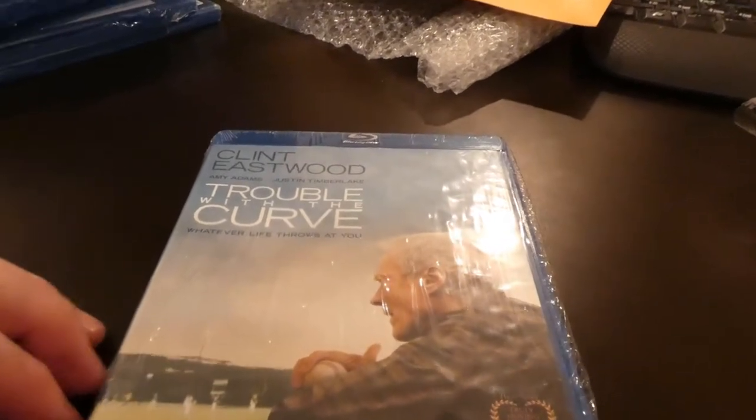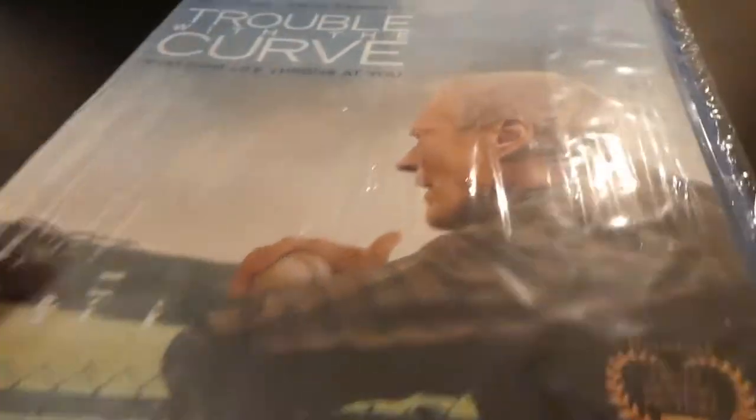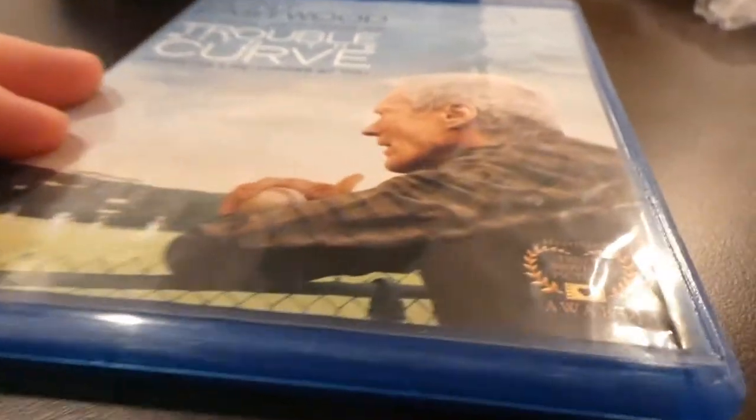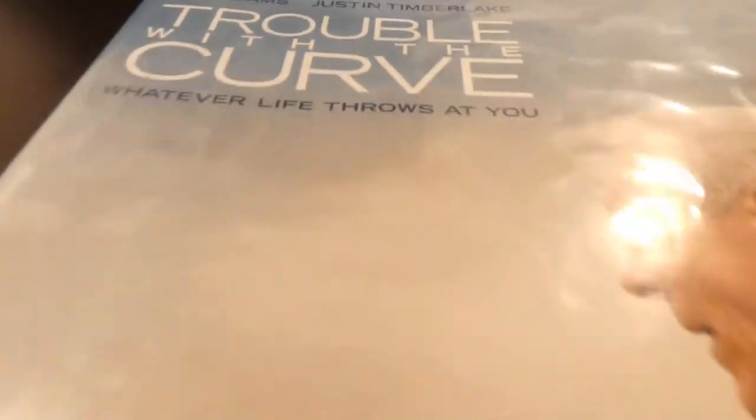All right, let's get this open. Let's do a quick flyover of the front cover so you can see it. Just take the packing off of this and do that again. There's the cover — a Clint Eastwood movie, one of his last movies that he actually acted in.